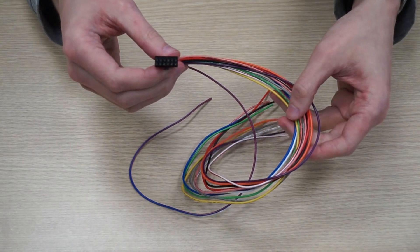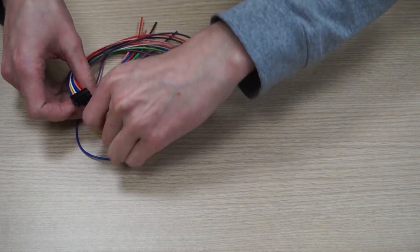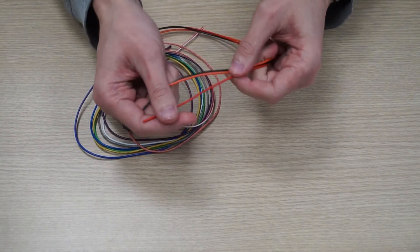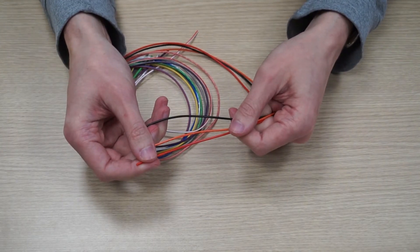Take the 12 pin connector and find the red and black wires attached to the 1st and 2nd pins. These are the power supply wires for the FM device. We will also need the orange digital output wire, which is attached to the 10th pin of the 12 pin connector.